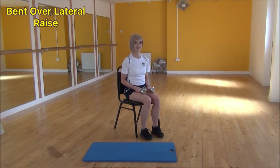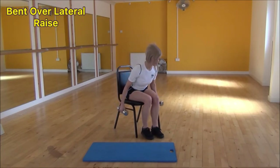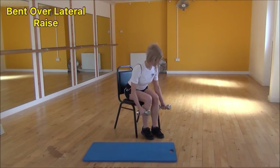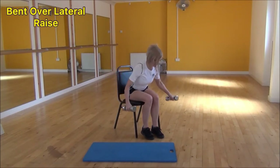The next exercise today is the bent over lateral raise. To do this, lean forward — bringing your chest down towards your knees, keeping your back nice and flat. From there, have your arms slightly bent, and lift them up to the sides until they're parallel to the floor, then bring them back down.